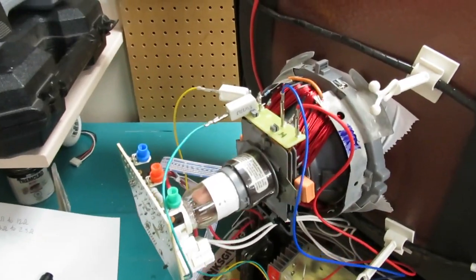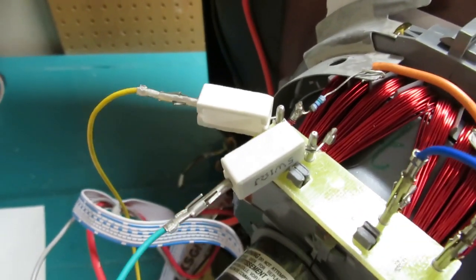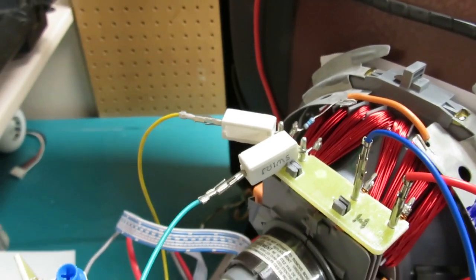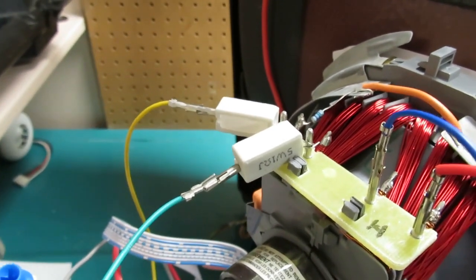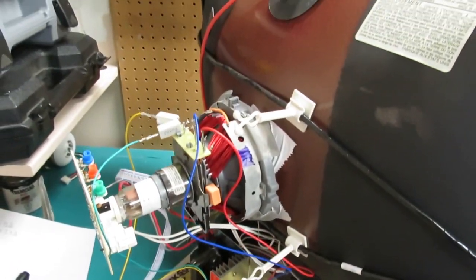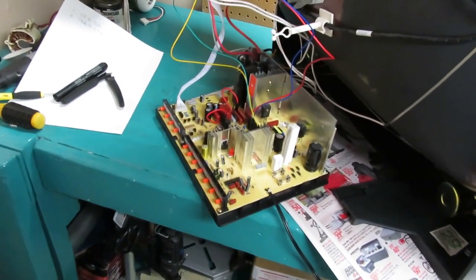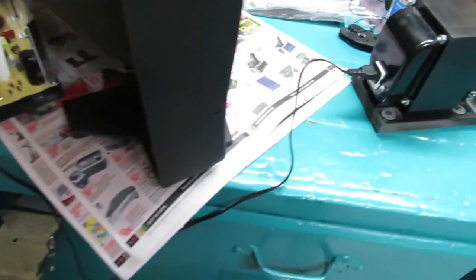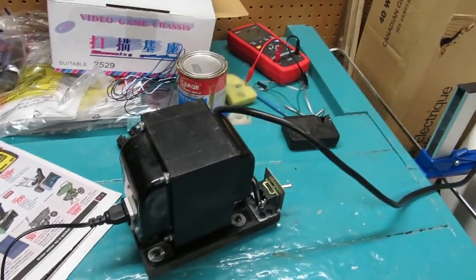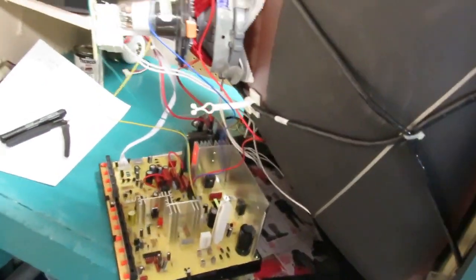I went ahead and put in those series resistors — got two of them in there to spread the heat a little bit. The amperage is going to be quite high; they may not even be adequate — they're five-watt resistors but they may get pretty warm. I'm using an isolation transformer. Let's throw the switch and see if she pops.